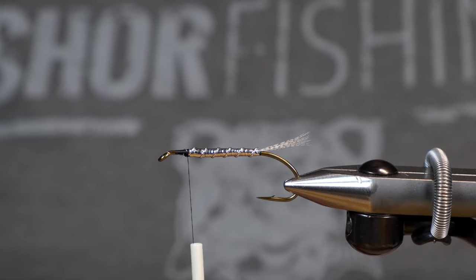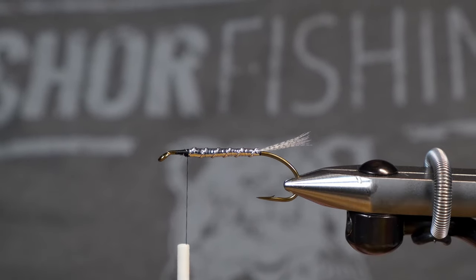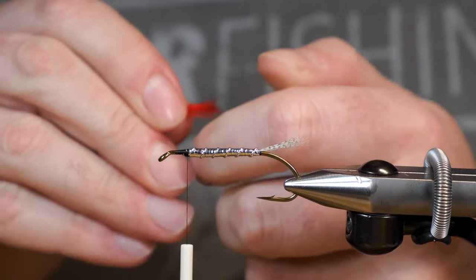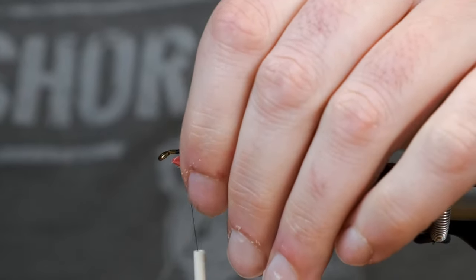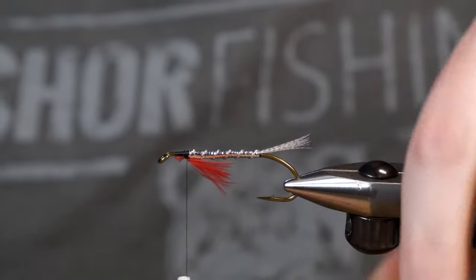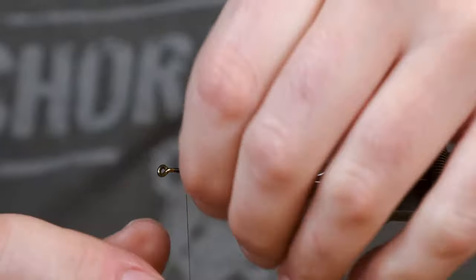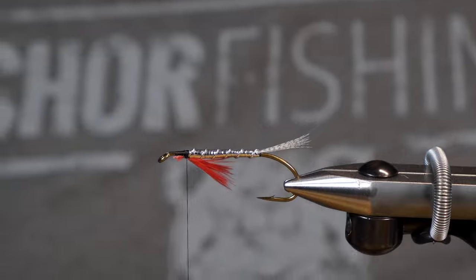Next part in this is our throat. We're going to use a little bit of hen saddle for that today, and it's going to be red. So I'm just picking out the piece that I want — that's about the size I want. I'll just double check the length. Yeah, that's good length.